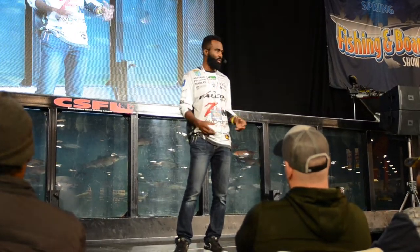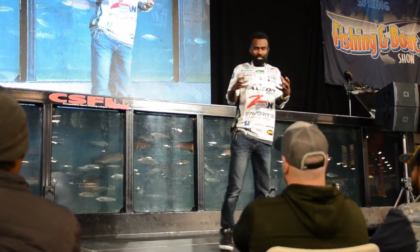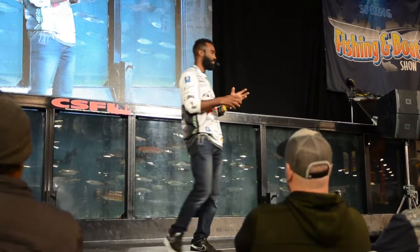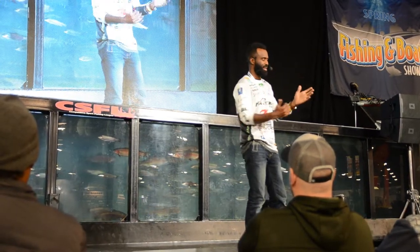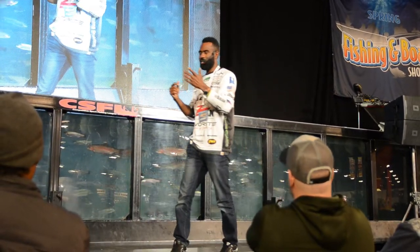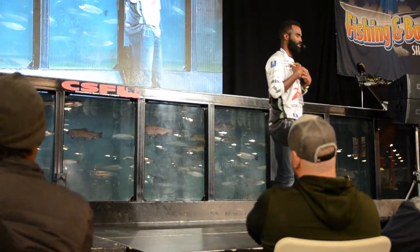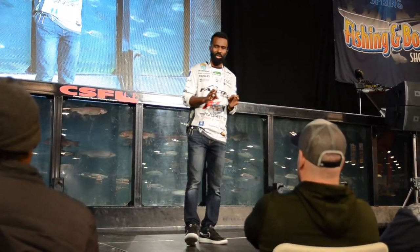With a Shad Rap, it feels like the bait sucks to wood. But with mono — because of that little bit of sponginess — when you run the crankbait over wood or rock, it just rolls over instead of digging in and catching. If it hangs up five or six fewer times, that's a big deal. You spend more time fishing.